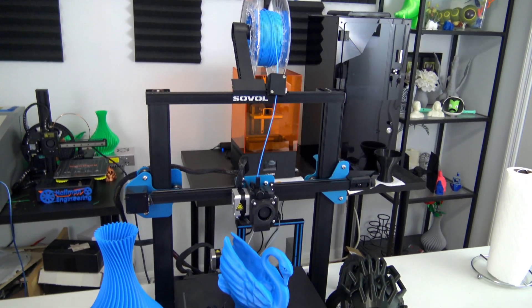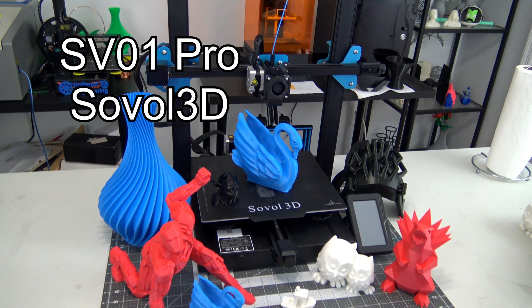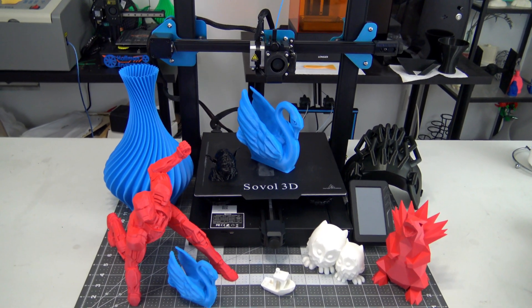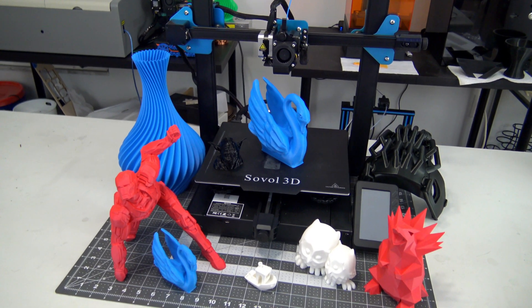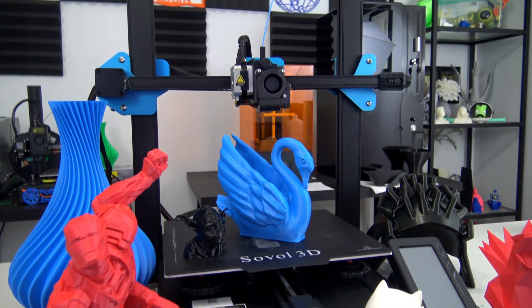Hey everyone and welcome back to Hoffman Engineering. Today we are taking a look at the SV01 Pro 3D printer by Sovol 3D. It is a substantial upgrade over their original SV01 with auto bed leveling, touch screen display, flexible build plates, and much much more. But does that translate into high quality 3D prints?